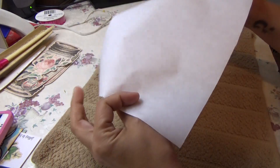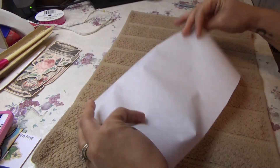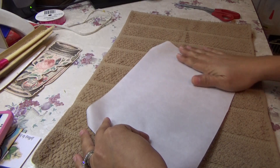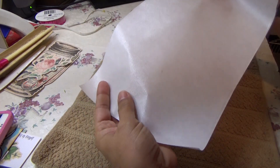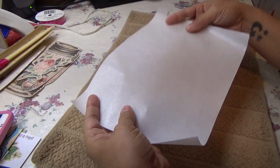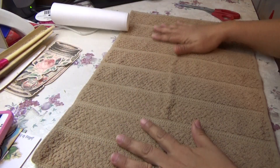With the Heat and Bond, you'll see it has a smooth side, which is the paper side, and then it has a bumpy side, which is where the glue is.